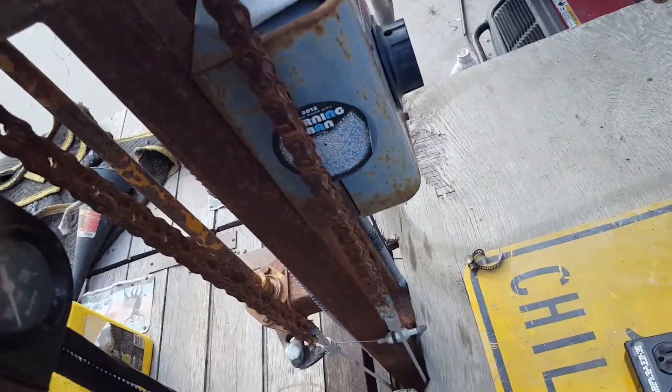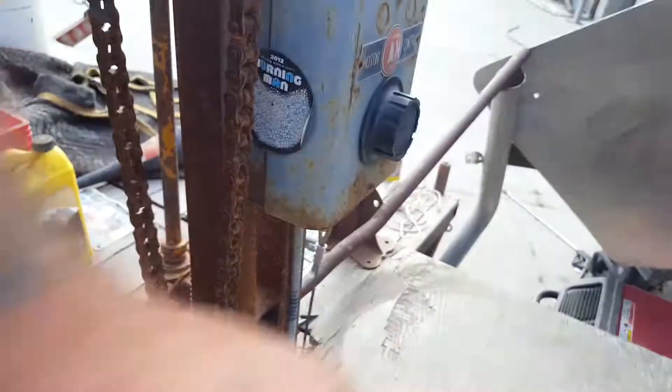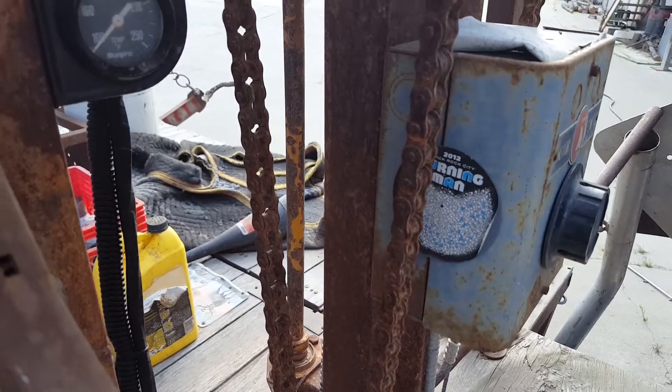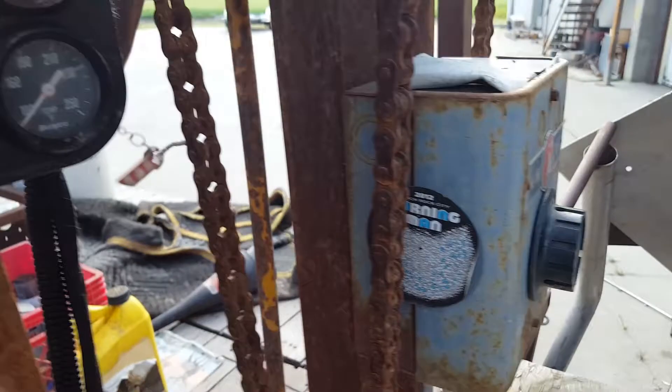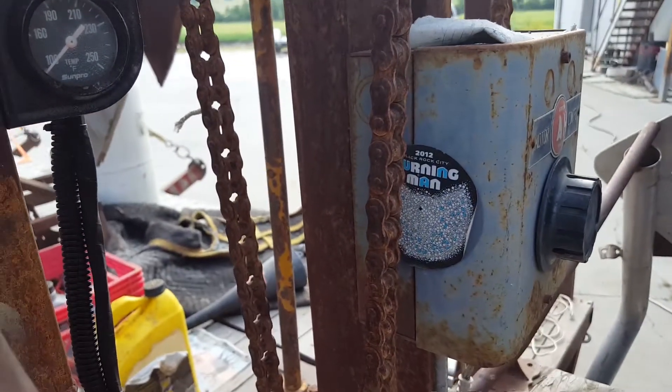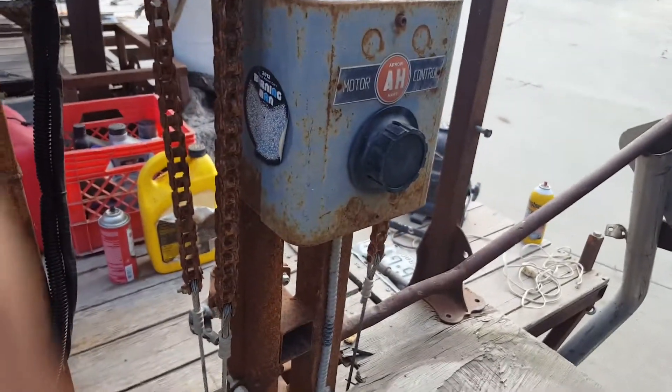As much as I love this old electrical box, I think it's time for it to go. This was going to be a master dimmer for all the lights on the carousel. It worked once and then it started smoking and then never worked again — clearly does not hold up to the playa. But it looks cool, so it's got to go. Can't just look cool, you've got to do something.